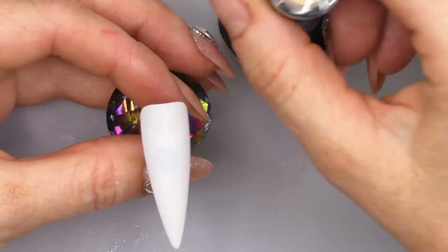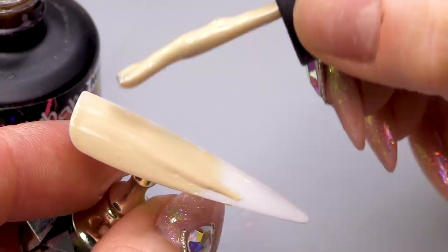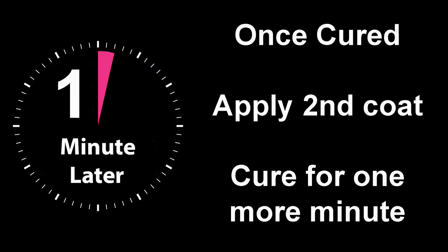Oh, I could just have an ice cream. Raspberry Ripple — I love a Raspberry Ripple ice cream. Okay, I'm gonna do two coats of this.